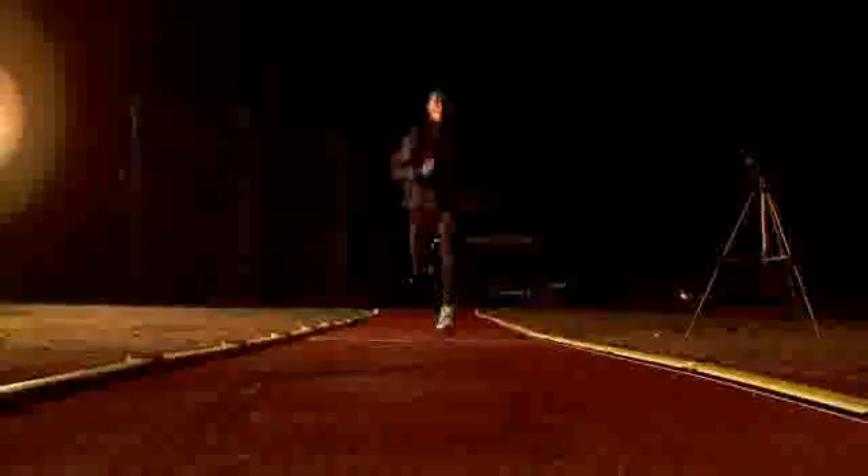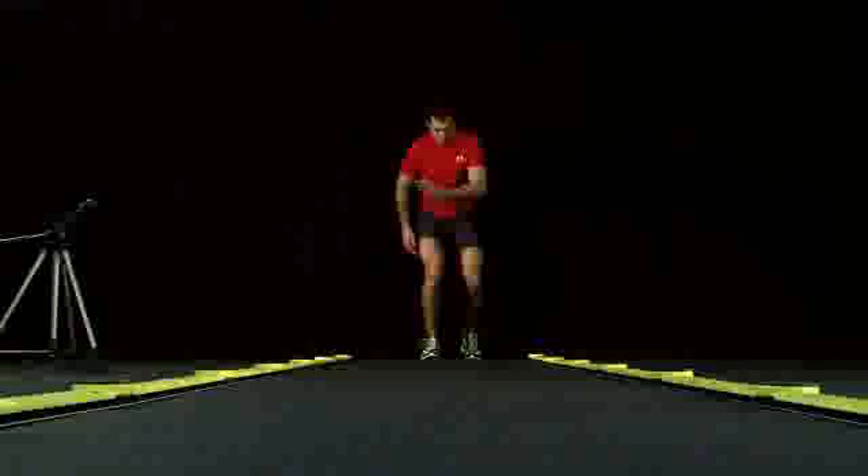The modular system is the most important part of the system. It is the OptoJump Next configuration with which you can analyze a walk, a run, or specific movements. It also allows you to evaluate complex exercises such as shuttle tests and the like.